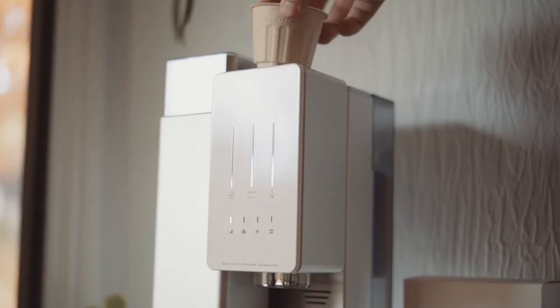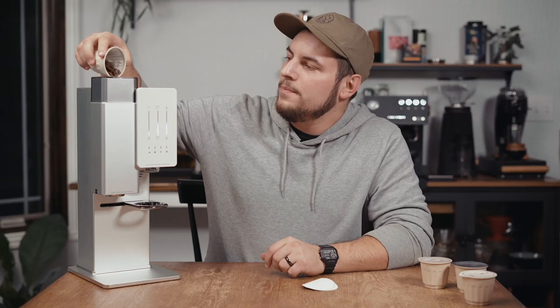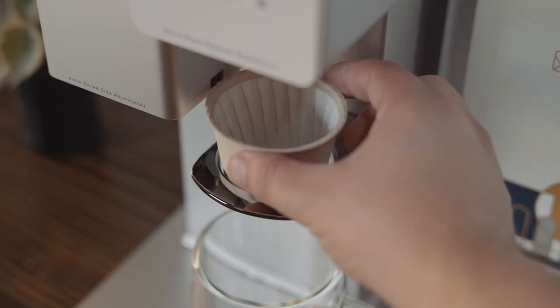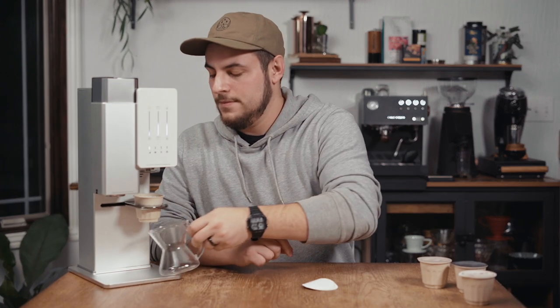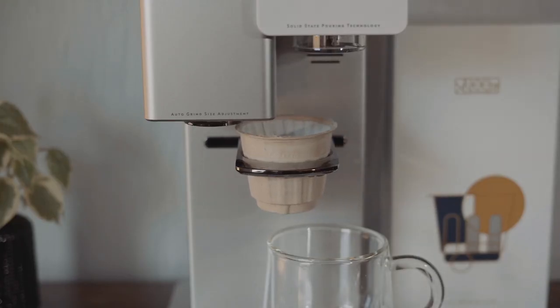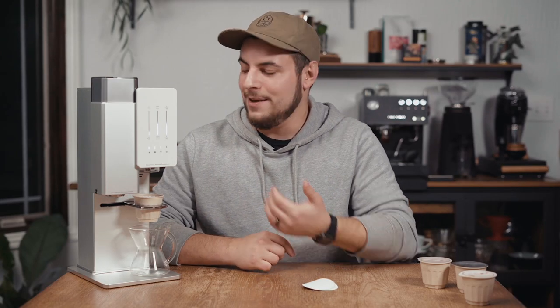Here's how it works. You take the pod and scan the tag on the bottom, then you remove the top of the pod and pour your beans in. Once you dump the whole beans into the grinder, the pod becomes the dripper. You load it into the X-Pod deck, place your cup underneath, and gently press down on the X-Pod deck — it automatically moves over to the grinder. When grinding is complete, it moves itself back and begins the brewing phase.